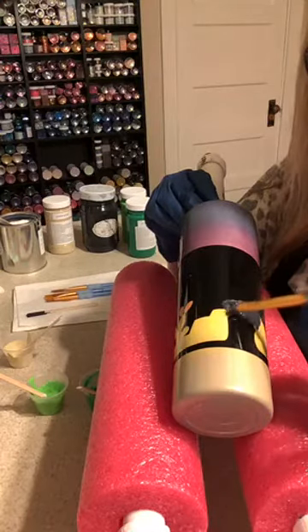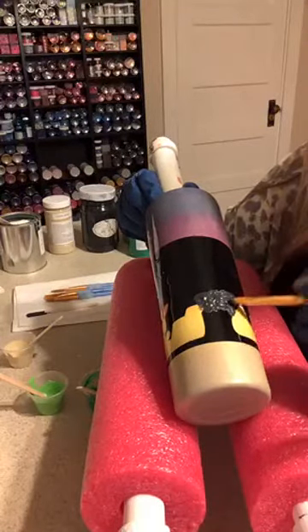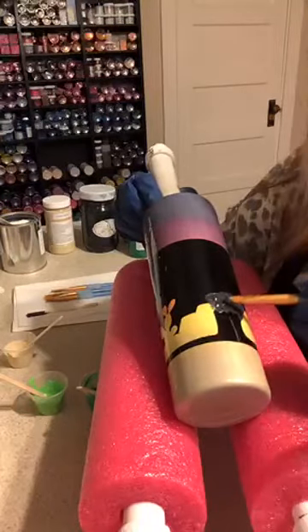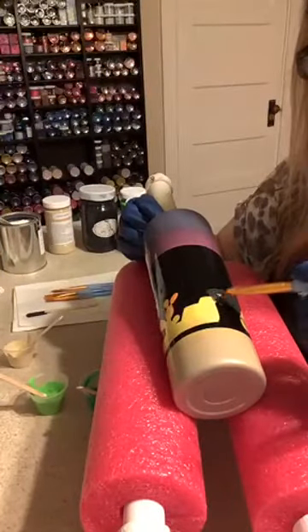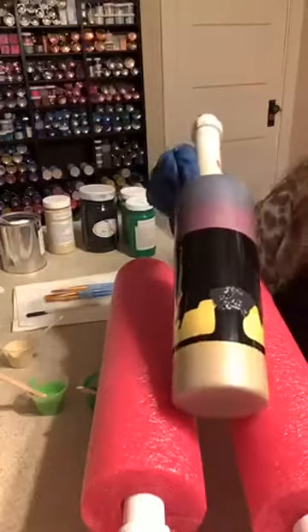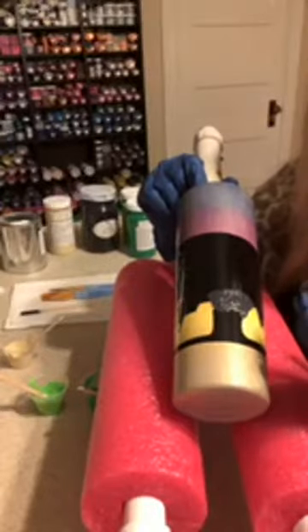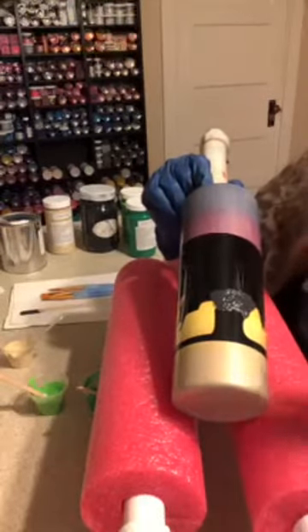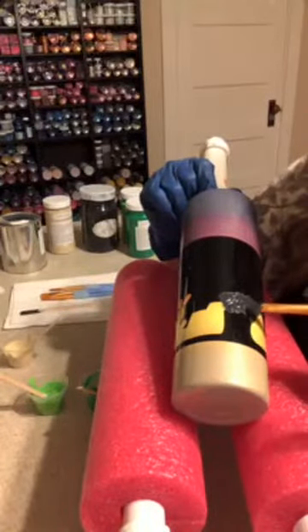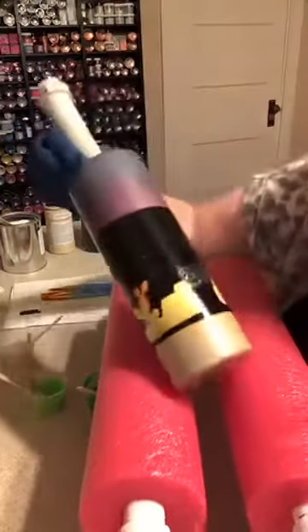I'm going to let this set for a bit before I pull it, just to make sure it gets a good set and I don't disturb it. Can you see the texture there? Once it dries, you'll have these little peaks and valleys. If you're doing this on furniture you can knock them down — I usually wait several hours before I try to sand any part of it down, if you even want to do that. I think this is going to give a lot of really good texture.